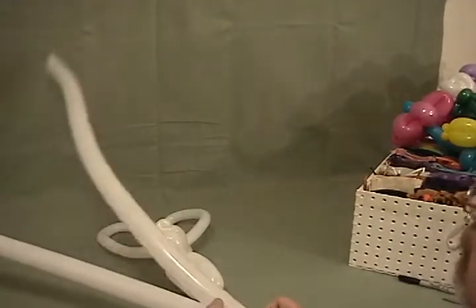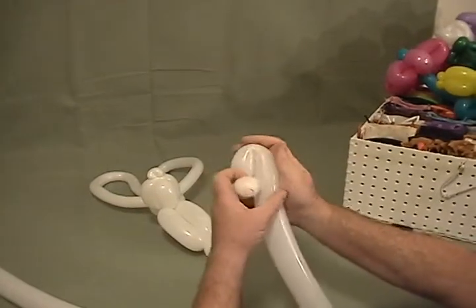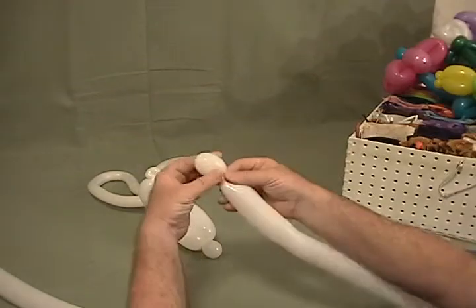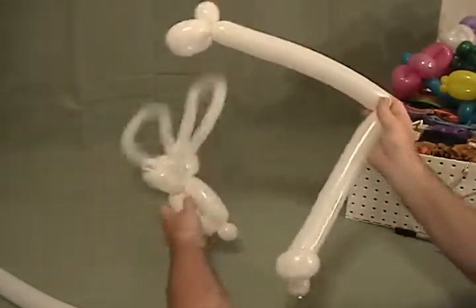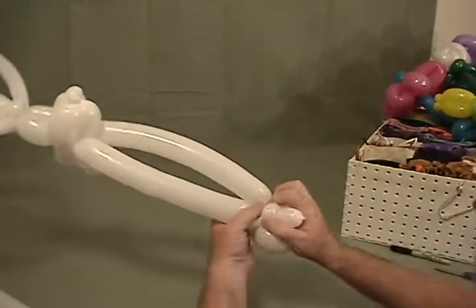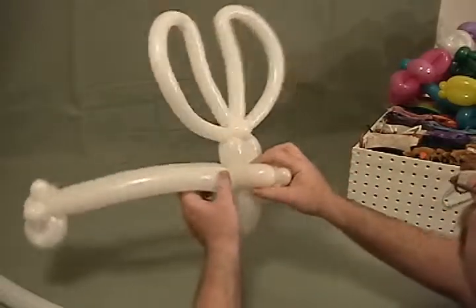Now we're going to take one of our two remaining 260s — the one that was slightly longer, with about a two and a half inch tail. Make about a one inch bubble, then a half inch bubble, and make that into a pinch twist. Make a small about three inch fold twist, then squeeze it to force it to the other end. From the other end, make about a one inch bubble and then another three inch fold twist the same size as the first one. Find the middle of this bubble, twist it into two — those will be his arms. Come in at the base of his neck, bring them around, cross them over, and twist the ends together a little bit. So we have a bunny rabbit with some really long cute arms — this guy can hold a lot of flowers.